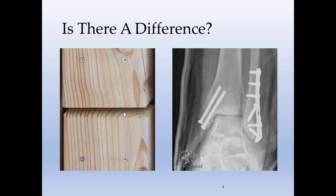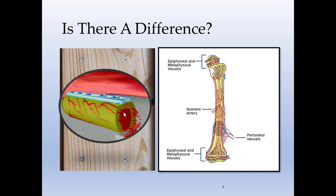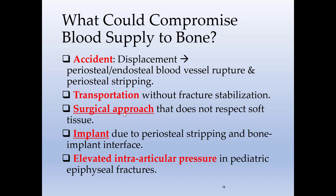Is there a difference between placing two pieces of wood together and placing two pieces of bone together? Of course there is. The difference is blood supply — the bone needs to heal and become independent of the fixation devices applied to it. At a certain point, the bone needs to heal and get stronger, so you need to preserve as much blood supply as possible. Wood is different because you don't need to remove the screws and the wood will not heal. A lot of people treat fractured bone the same way they would fix two pieces of wood together, which is incorrect.